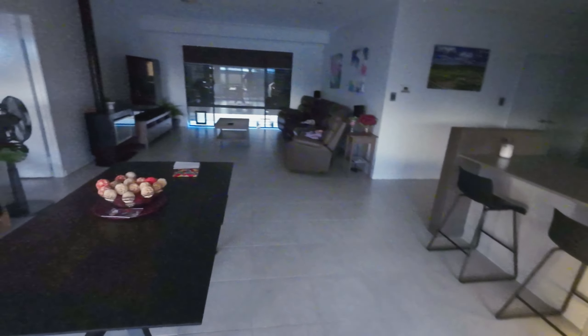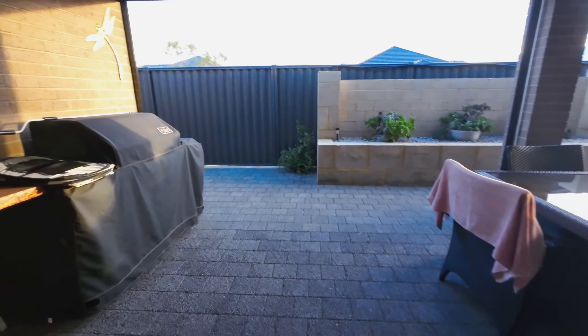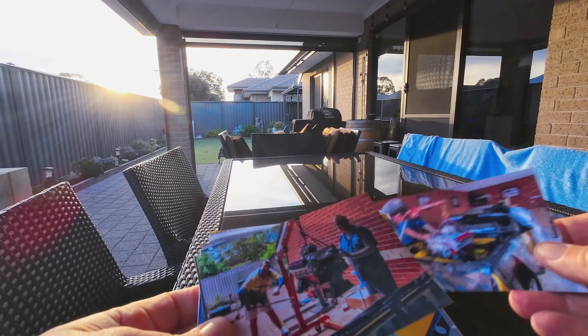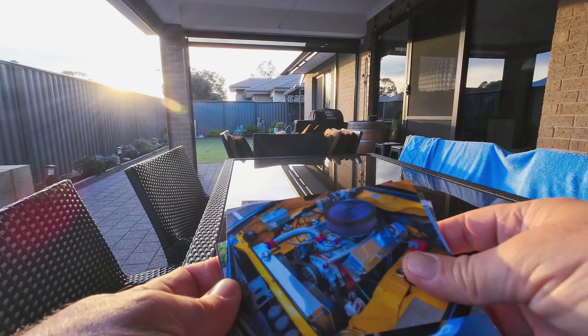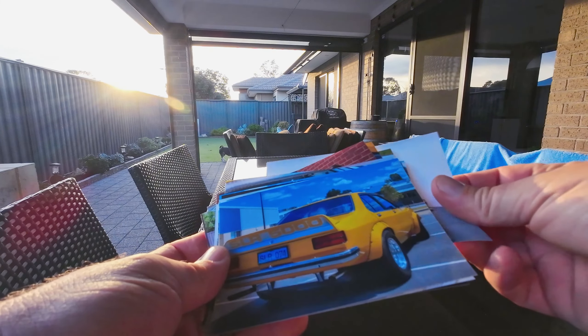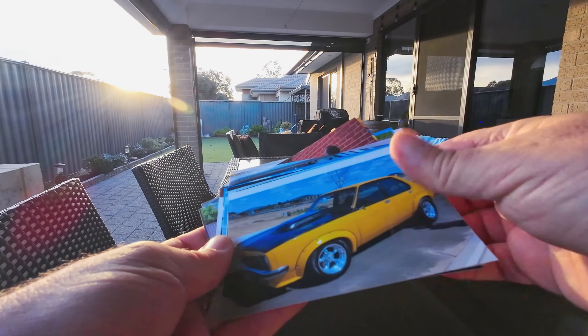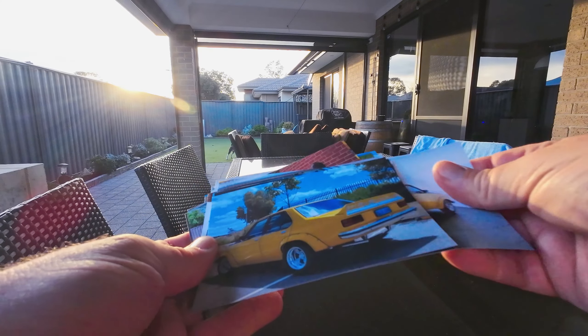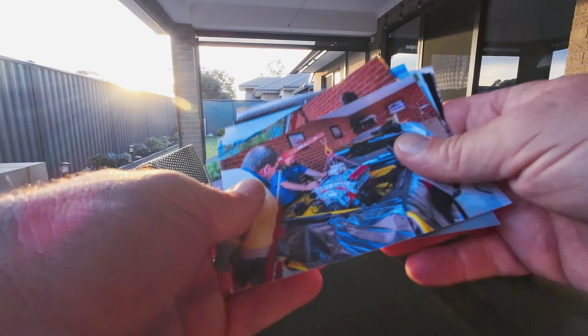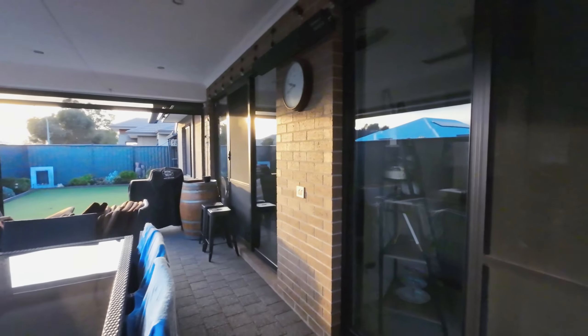I printed some photos on a little photo printer — just for some memories of the old car. There's the motor going in, and that was when I first took it to the place to sell. I'm going to make up a little picture frame with some photos — should be a cool thing just for memories.